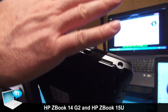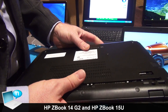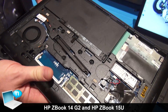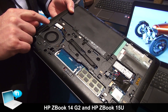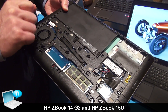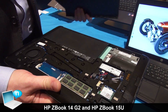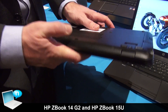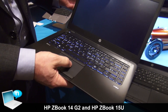Now if you want to reconfigure, upgrade, or service it, you can do so without any tools. All of our ZBooks are designed to be opened without tools. You can open up the back and access things like the battery. This one doesn't have a normal hard drive — it's running off of a Z Turbo Drive — and you can get access to the memory. When you're done reconfiguring or servicing it, you can button it right back up, lock it, and it'll be back up and running.